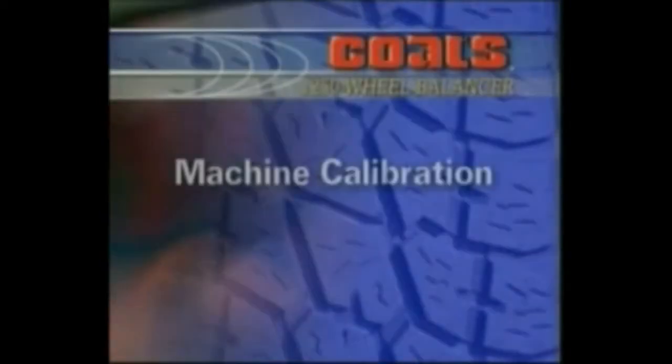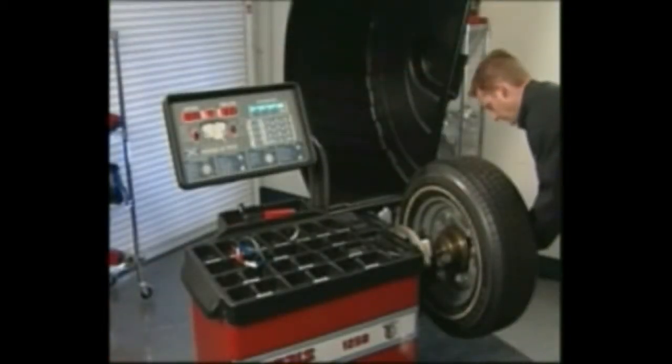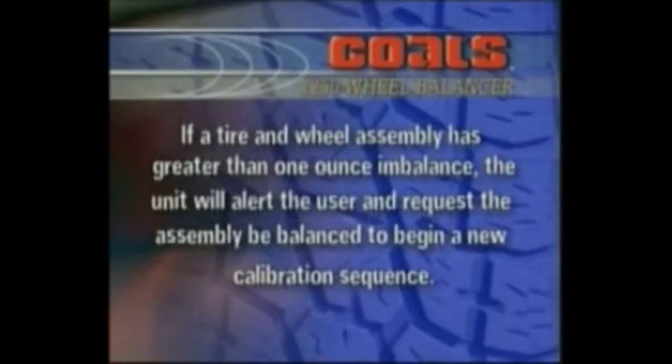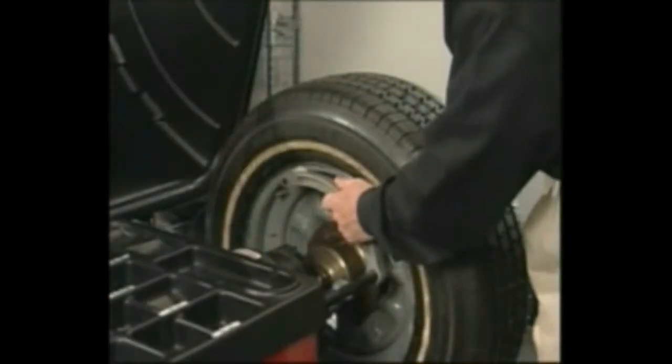Machine calibration: choose machine calibration when, on numerous wheels, a one-spin balance is not achievable. Mount a 14, 15, or 16-inch steel tire and wheel assembly on the balancer — a balanced tire and wheel works best. Enter the A, W, and D wheel dimensions.